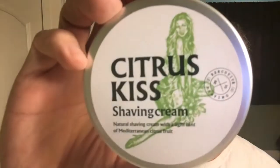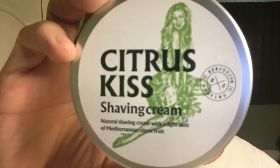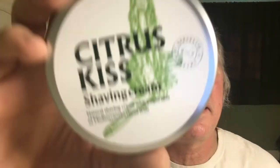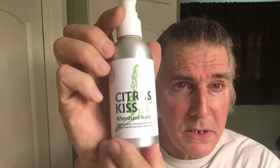Let's go over what we used: from the Executive Shaving Company, their Citrus Kiss shaving cream — it says on there it's a light hint of Mediterranean citrus. Also the Executive Shaving Company Citrus Kiss aftershave balm — put a squirt of that in there. Sexy fresh — look at that, looking good! It's all about looking good and feeling good, silky smooth style.